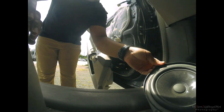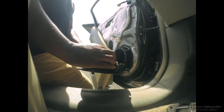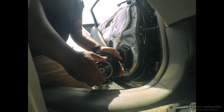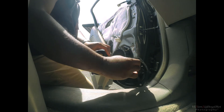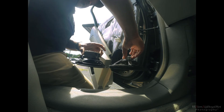Here's the replacement — Pioneer TS-D65Cs. As you can see, much, much, much beefier. Metal diaphragm, metal cage and all that.